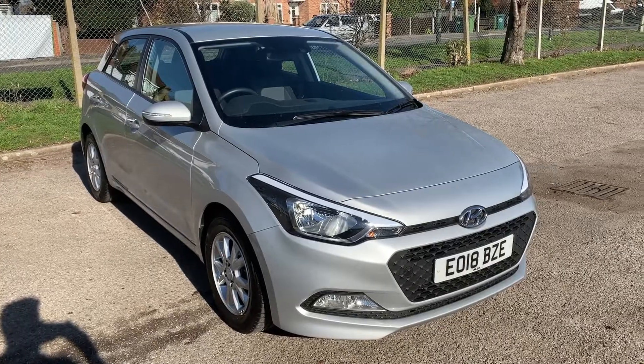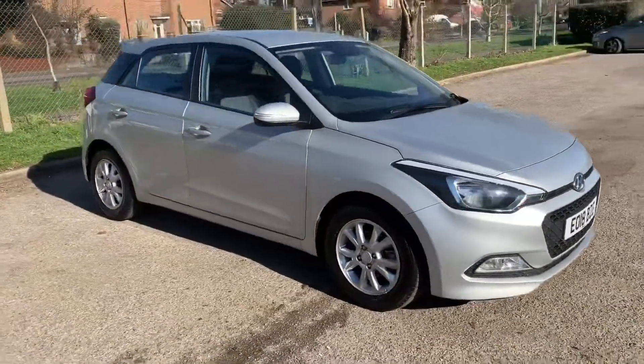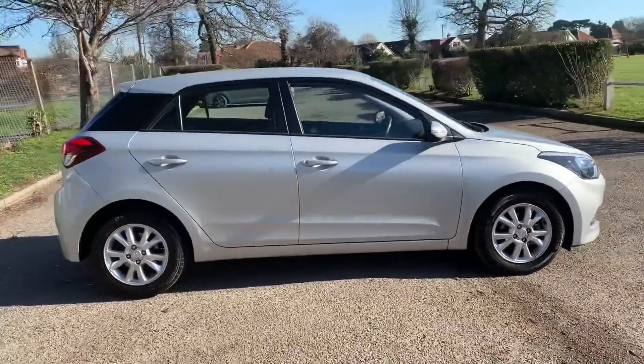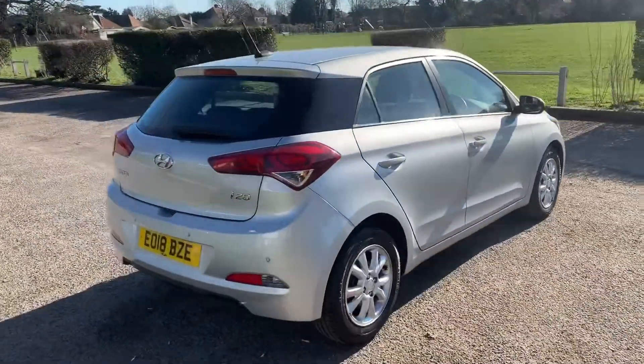Here we have the Hyundai i20 1.4 SE automatic on an 18 plate. I'm going to start off by showing you around the outside of the car and then we'll hop in and run through some controls on the inside. From the outside you can see it's a five-door car with alloy wheels.